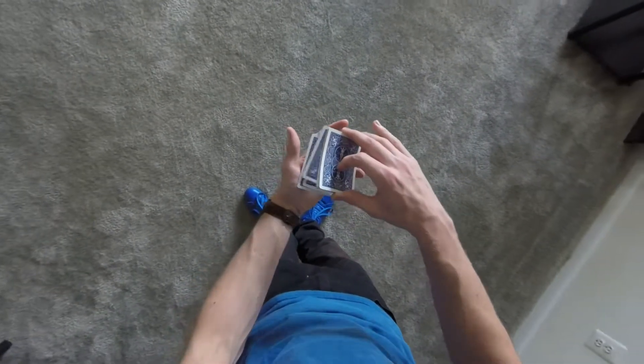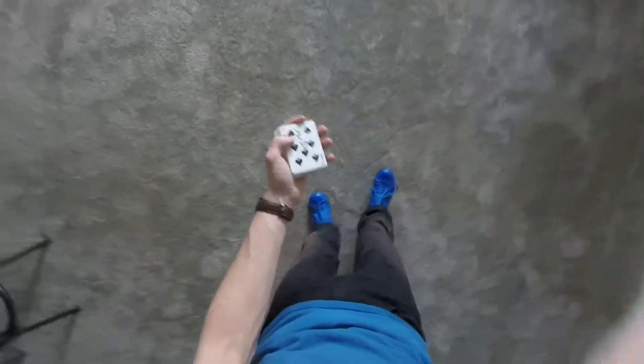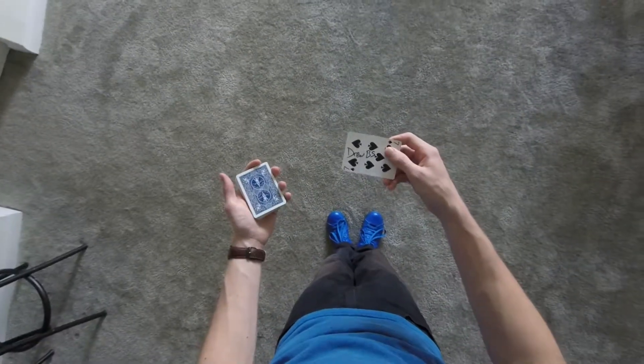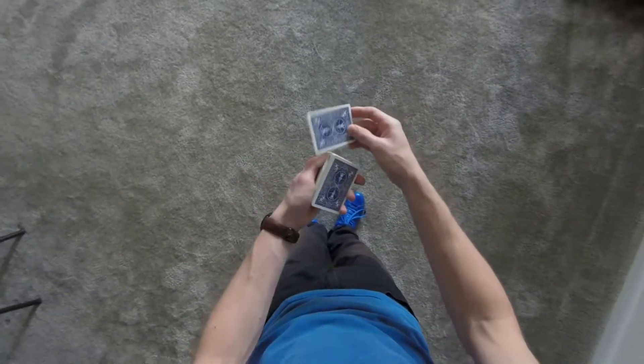This is a controlled experiment, so we can duplicate the process over and over again. We place it really inside the middle, but watch — and there it is, the Drews. All right, one more time for you non-believers. Their card goes back inside the middle of the deck.